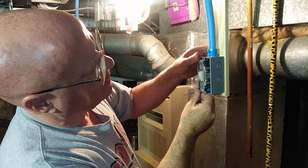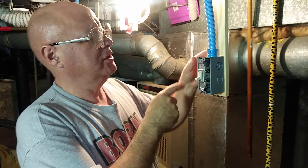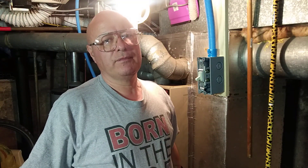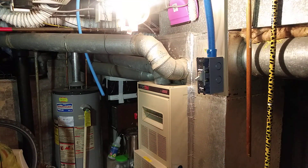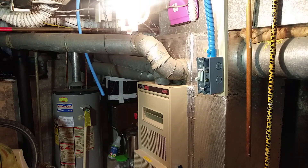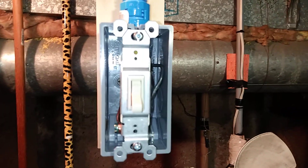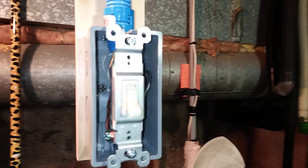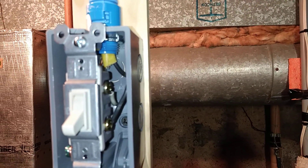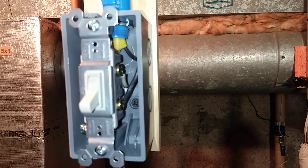I'll bring the camera over so you can see how I folded the wires in and kept the ground wires away from the terminals. See how I keep the ground wire over on the left side and the black and the white over on the right side.